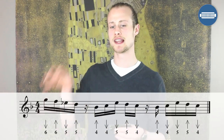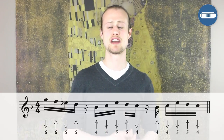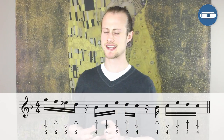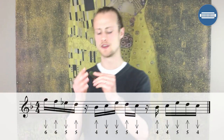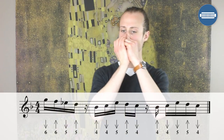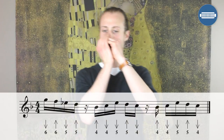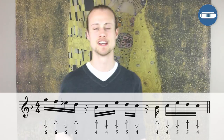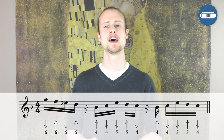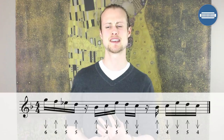So it's all about knowing which note is going to land on the beat. The first note that lands on the beat is the sixth draw. Then on the next beat we have a pause, then the next note that lands on a beat is the five blow. After that block, we pause, and then the next note that lands on the beat is a four draw. Let's try that together nice and slowly, then a little bit faster. This is a tough lick to get the timing right on — let your feel guide you.